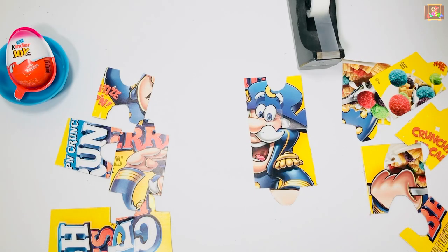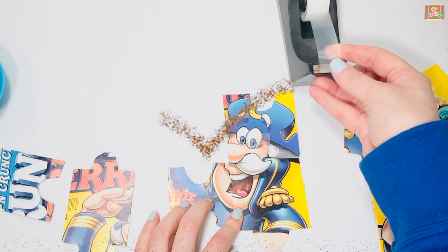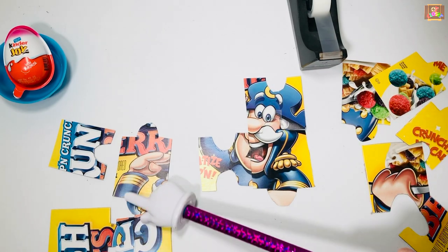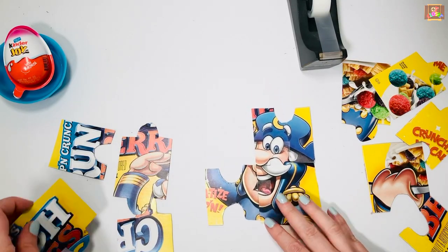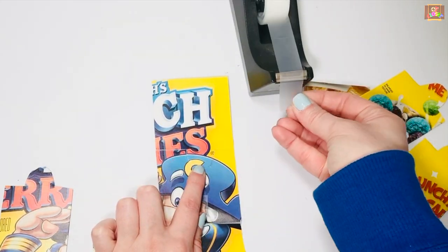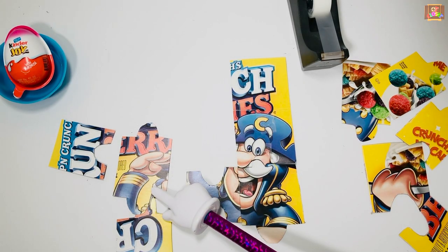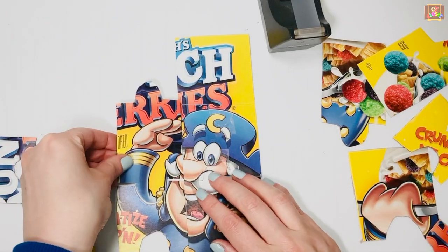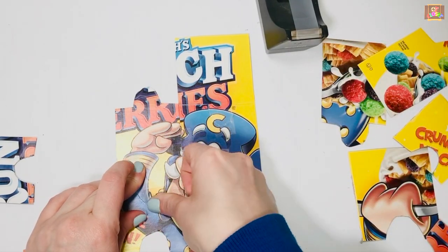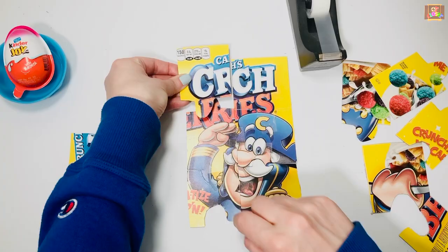Let's look for his nose. Oh no, his hat is missing. I'm going to find the other side of his mustache. I'm going to look for some white letters now — that doesn't match, let me try again.